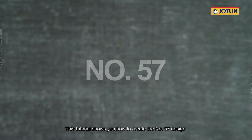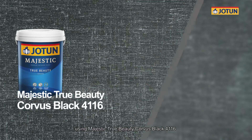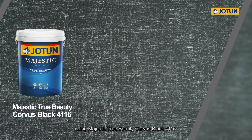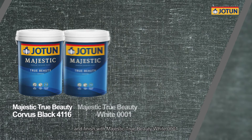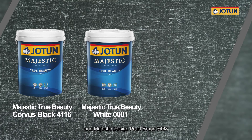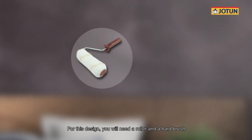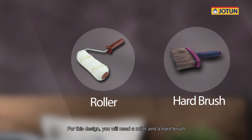This tutorial shows you how to create the number 57 design using Majestic True Beauty Corvus Black 4116, finished with Majestic True Beauty White 0001 and Majestic Design Pearl Bruno 7468. For this design, you will need a roller and a hard brush.